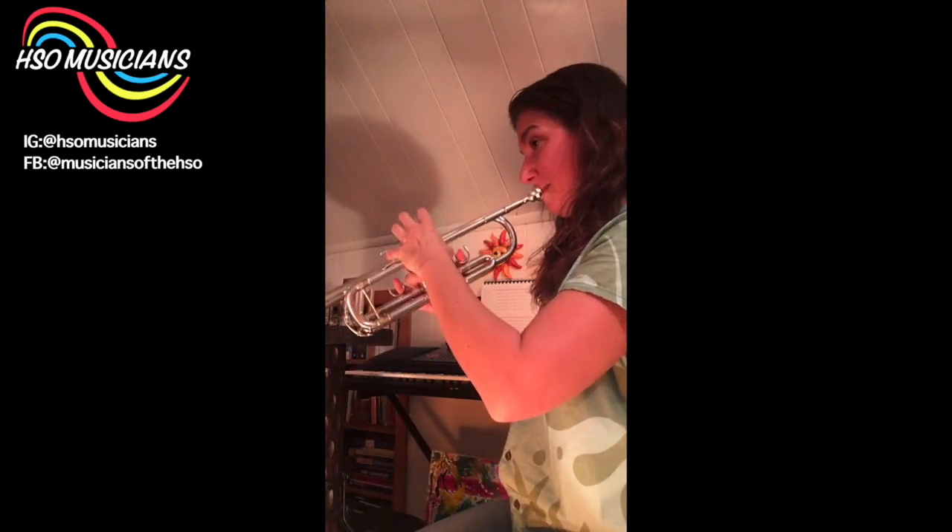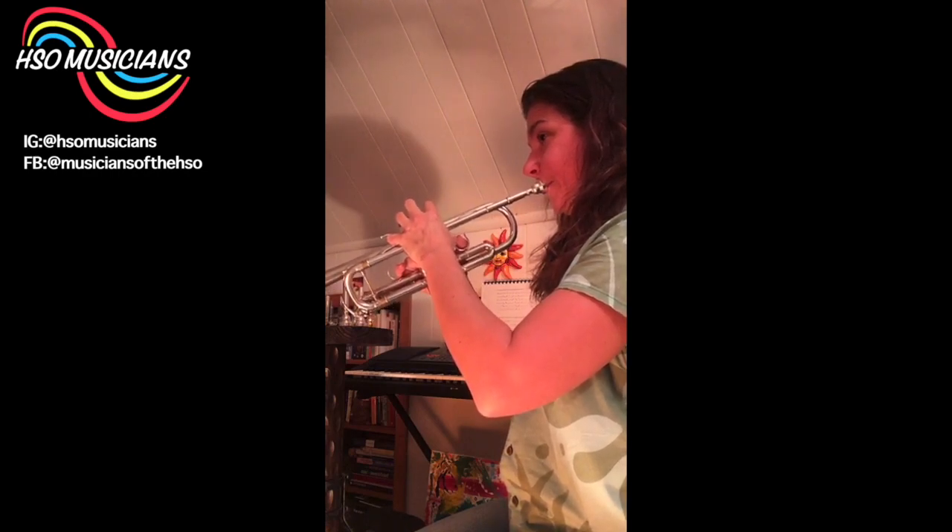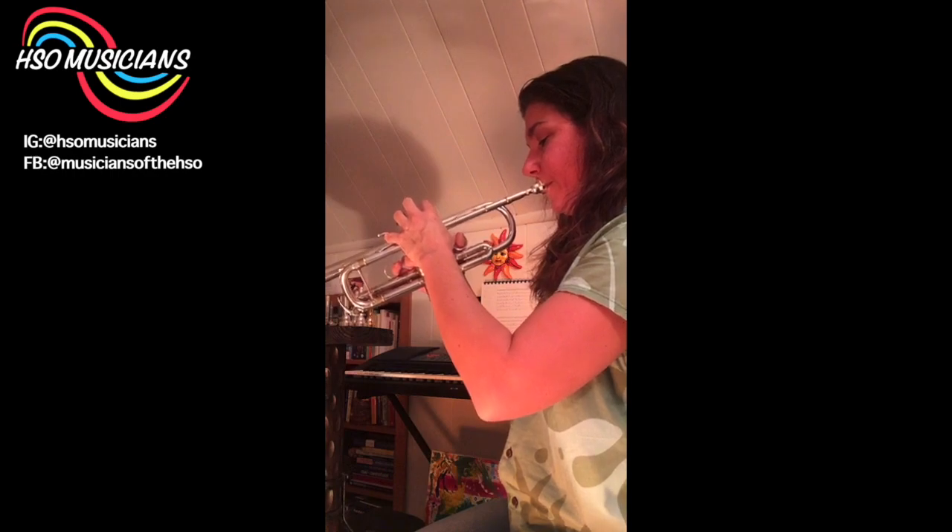The last one is a Vincent Bach mouthpiece from the Bach company — these were hybrids of Bach and Toshi. This is the Bach Symphonic Series: a 1¼C with a 25 throat and 24 backbore. So the throat size is now just a little bit smaller, and it gives it maybe a little bit more of a shimmer.